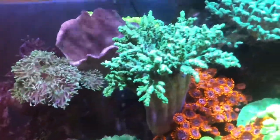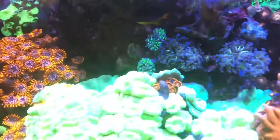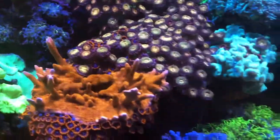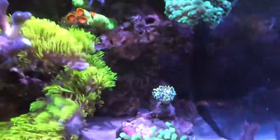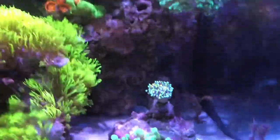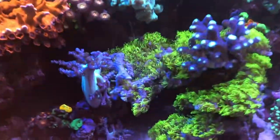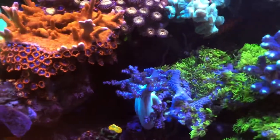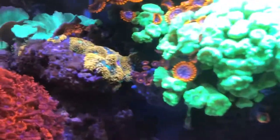After doing the sump clean you can see the tool stools are still closed up. Most of the LPS usually react to a drop in phosphates and nitrates in the water. The torch corals are closed up again — this is right after everything is coming back online. Unfortunately I did experience a drop in temperature.